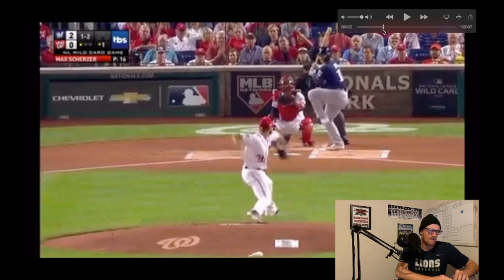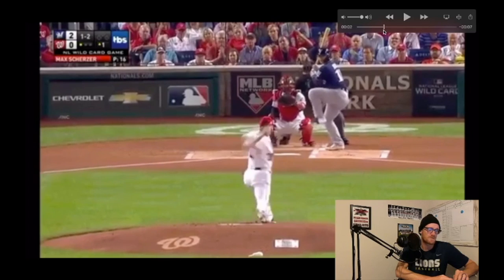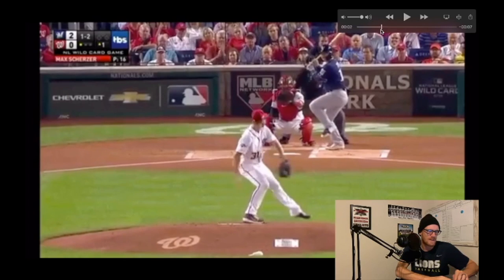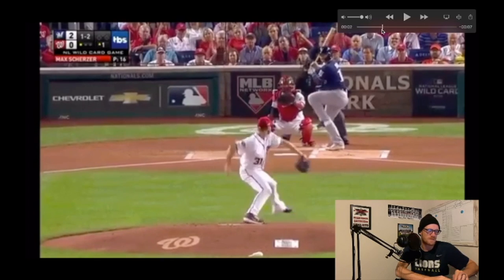Watch — he's going to get to foot strike and those hips explode. Those hips are just going to explode with violence. That's all created from him driving off of his back leg. You hear coaches say all the time, 'Use your legs when you pitch — you want to throw hard, you want to throw high velocity, use your legs.' Well, this is how he's driving and exploding with everything he's got. That's probably the sweet spot.